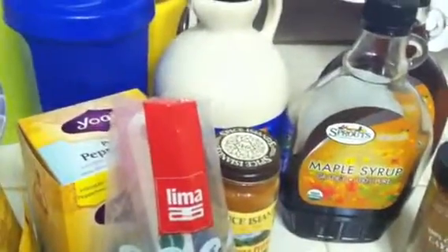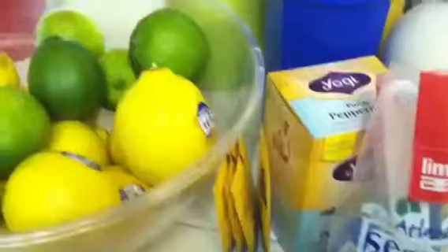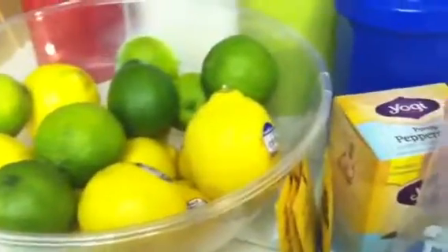The lemons are for my lemonade with cayenne pepper and maple syrup for tomorrow. If you guys have any questions, go ahead and comment below and I will talk to you soon.